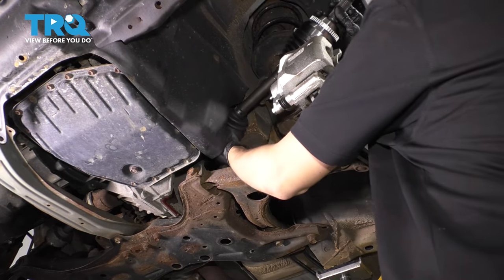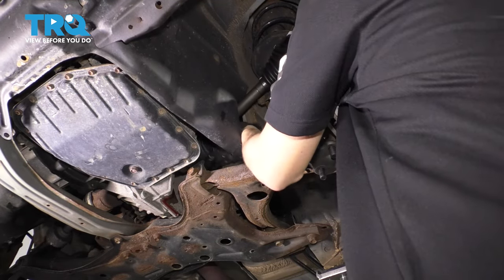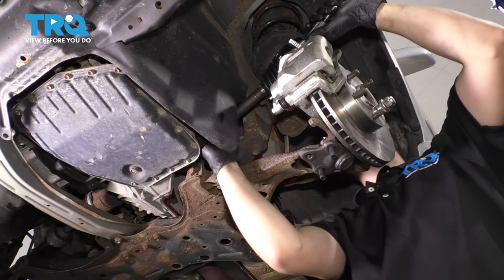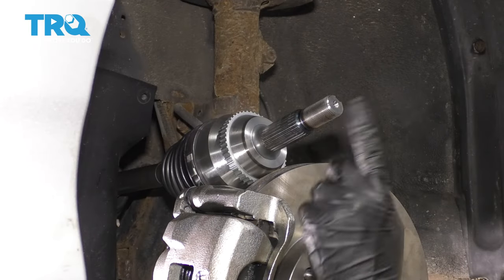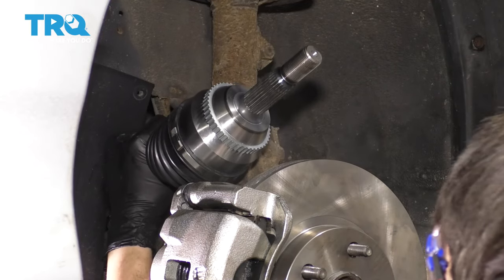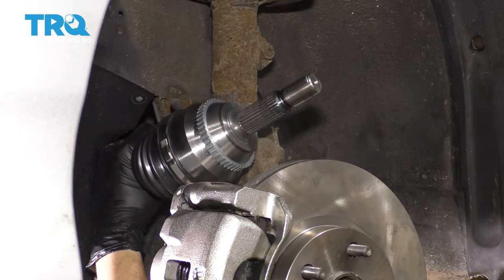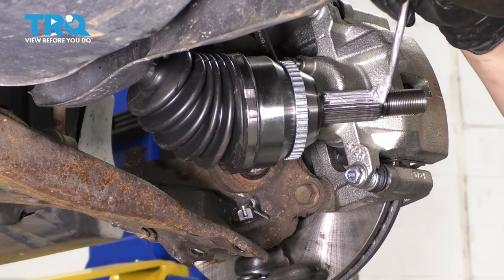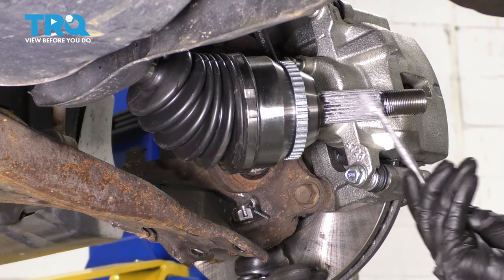Pay attention to not damage your seal, and you might have to give it a couple of spins to line it up with the splines inside. Once it's lined up, use a rubber mallet and tap it in until it bottoms out completely. Then bring the axle down and coat the splines of the axle in anti-seize — this will help it not get stuck inside the hub in the future.